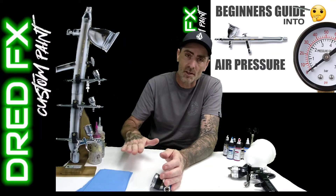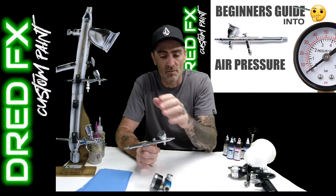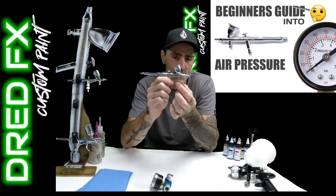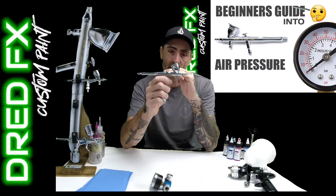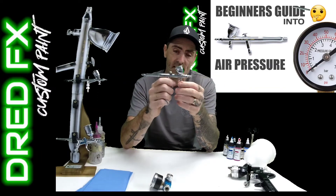If I'm using the Creos like the PS270 or the PS771, they've got MAC valves to the front - this is a little air adjuster where you can dial your air in on the front of the brush, and you can take that 25 PSI down. I'll demonstrate this in a minute with the easel and some paint in it.